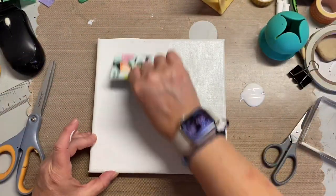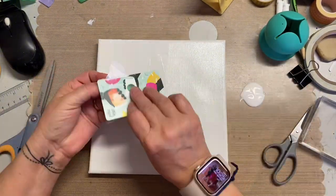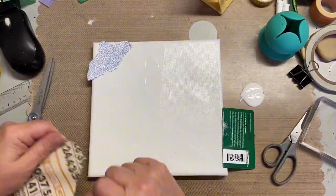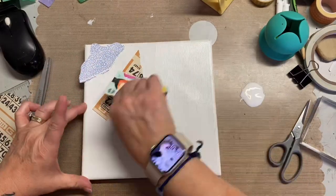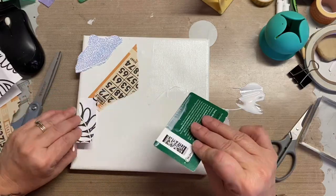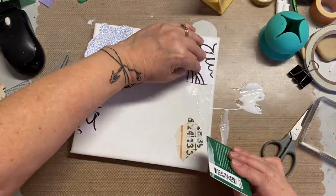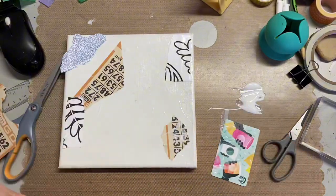So I am actually going to be doing a few different layers, starting off with just adding some random papers onto the canvas. I'm just using some Mod Podge or any kind of Decoupage glue would work, then just tearing small pieces and covering this 8x8 canvas.